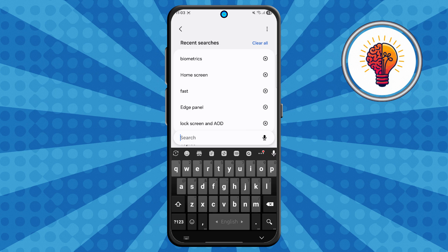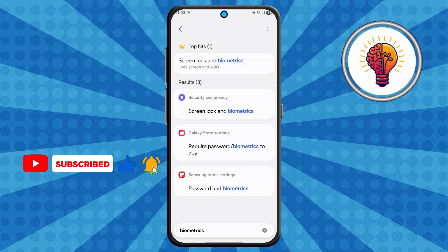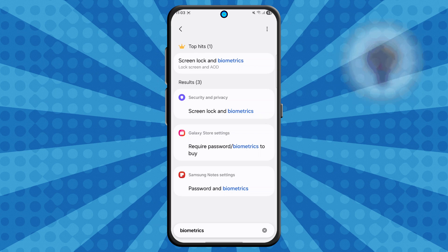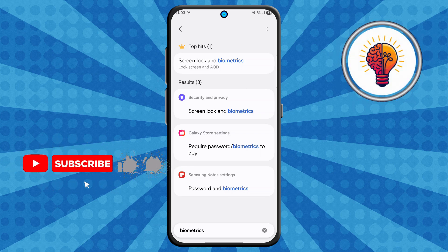Step 3. In the search bar, type biometrics. You might see several suggestions pop up — some might relate to Wi-Fi or Bluetooth, just ignore those. What you're looking for is the option that says Biometrics and Security, or sometimes just Biometrics, depending on your model and software version.